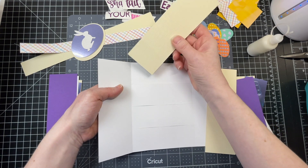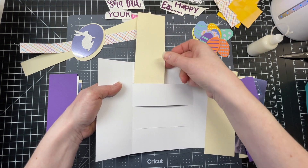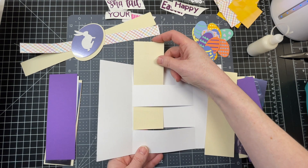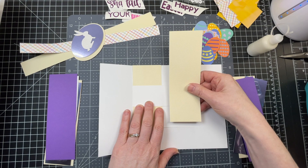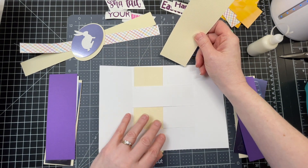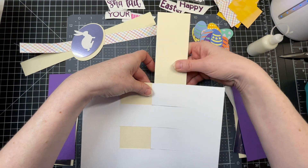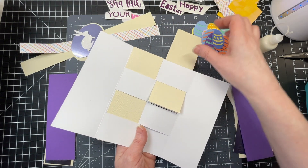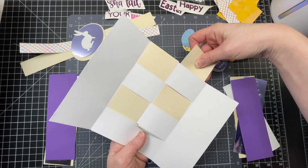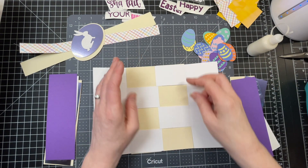The first one I'm going to thread through so that it goes under the second panel and then comes out again, and then goes under the third panel — sort of like a basket weave. Then with my second panel I'm going to thread it in the opposite way: slip it underneath the first panel, then over the second one, and then underneath the third.